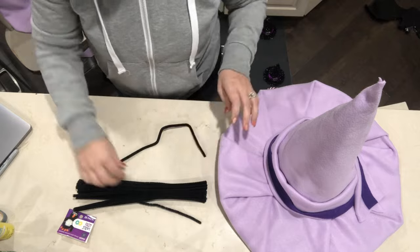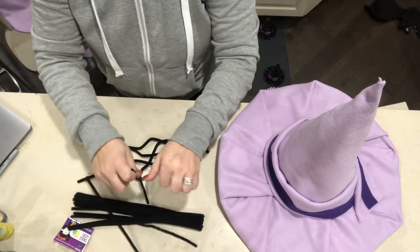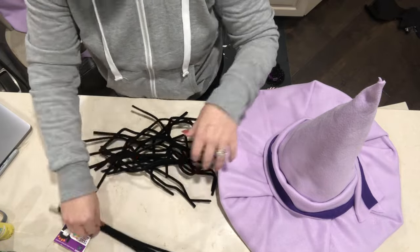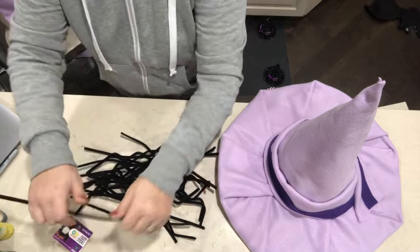Grabbing a pack of those felt wires, I am just kinking them a little bit and I only used one pack. You can find these at Walmart or at Dollar Tree, and I'll be hot gluing these into the hat, which gives it that nice squiggly hair that she has.